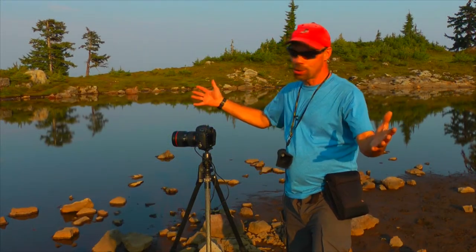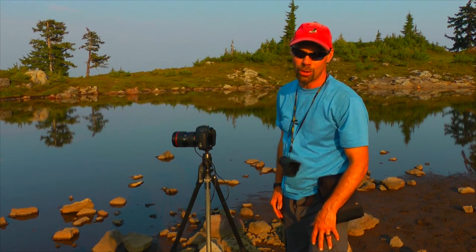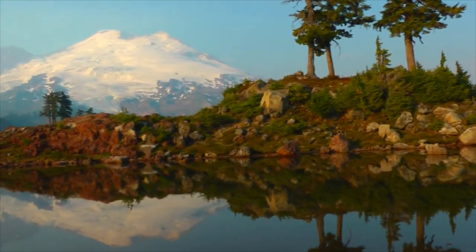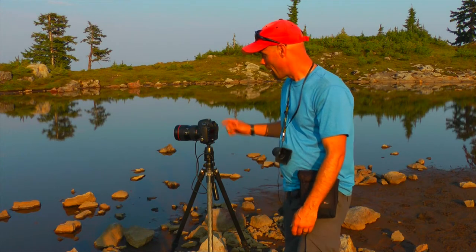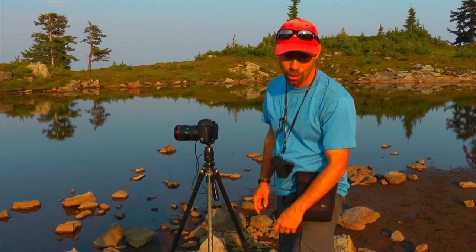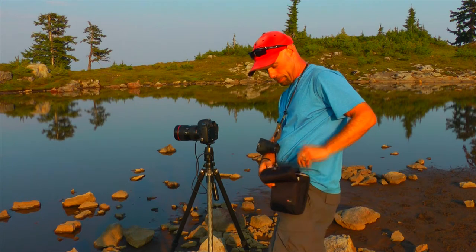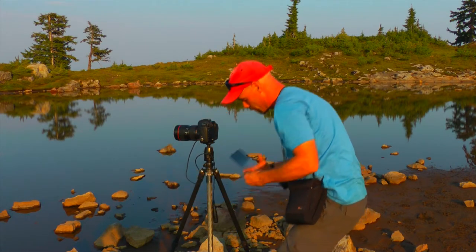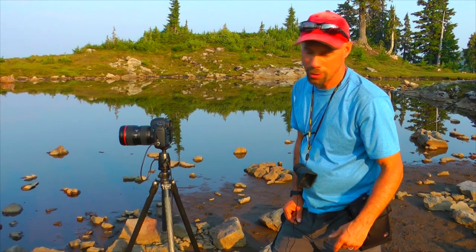We've made it to Park Butte. This is a beautiful area — a nice little tarn with Mt. Baker reflecting in it. We've got those nice trees and some nice rocks in the foreground. I'm back at F20, ISO 100, rocking my white balance at 5600K, and I'm in my landscape roll of film — my students know what I'm talking about. I'm going to use my two-stop split neutral density filter to balance the light between the mountain and my reflection. We'll put that in the bank. We'll put that black and white in the bank too. Pow!